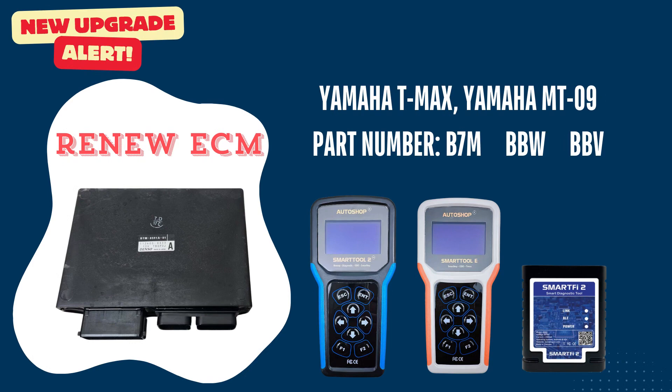Hello everyone! Today Auto Show Vietnam would like to introduce a new function upgrade for the SmartToon 2, SmartToon Eco and SmartFi 2. This function is Renew ECM for Yamaha T-Max or Yamaha MT-09 with ECM part number B7M, BBW and BBV.